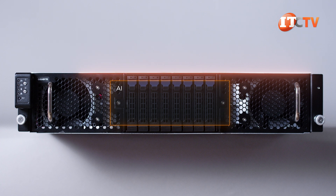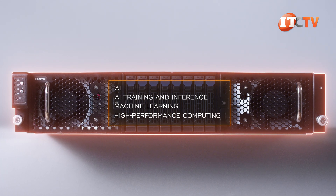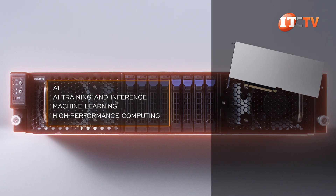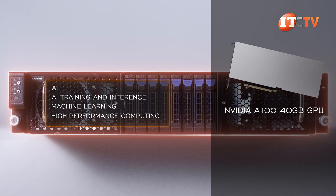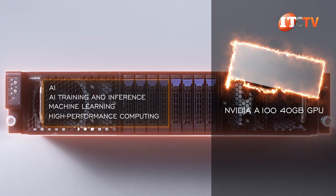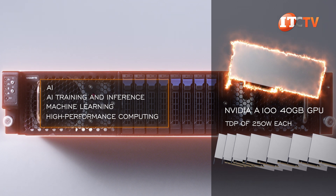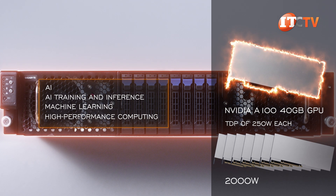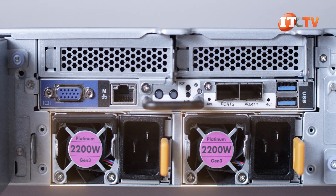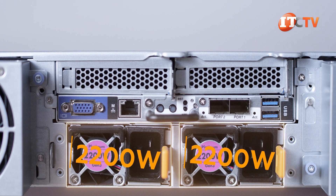The system is designed for AI inference, training, machine learning, and high-performance computing. For those applications, you might consider installing an NVIDIA A100 40GB GPU, offering simply the best performance and enterprise-ready software for AI. These cards have a TDP of 250 watts each, so 8 x 250 watts — that's 2,000 watts right there. So you can see how those 2,200-watt PSUs are not redundant, with both providing power to this system.